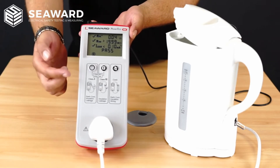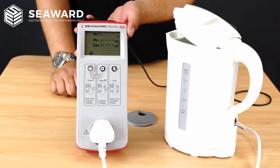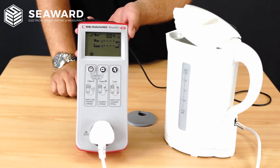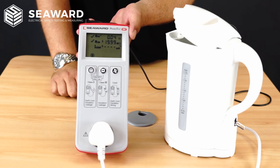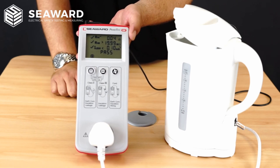Simply to commence with a test, all I would do is hit my Class 1 test key and it will continue through the sequence of tests. First, it will share my earth continuity reading with a pass or fail indication. Then it will move on quickly to the insulation resistance test, again giving a pass or fail indication at the end. Then it will run the substitute leakage test, and at the end it will give me an overall pass or fail for that appliance.